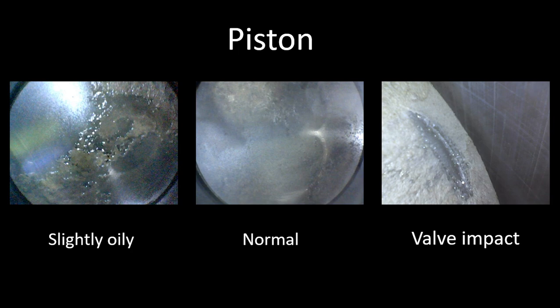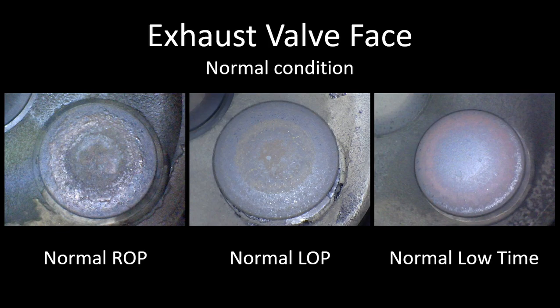The next picture is the exhaust valve face. These are all a normal condition on the exhaust valve. This is the most important picture you're going to take during the inspection if you're looking at a Continental engine, because that's where most of the issues occur that lead to the cylinder being pulled from service prematurely.